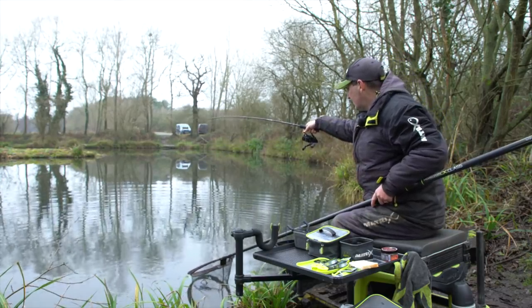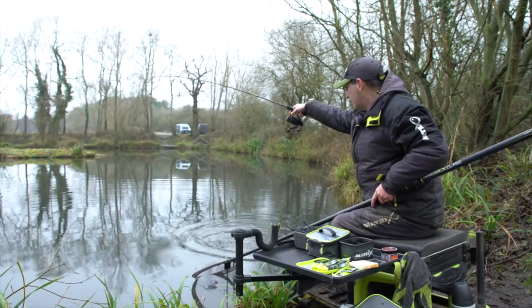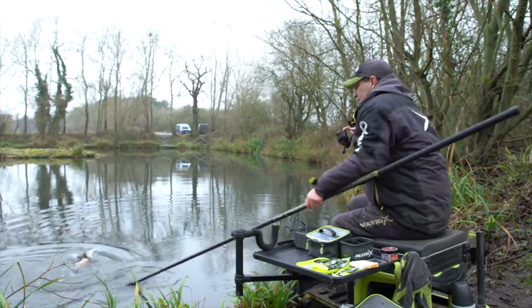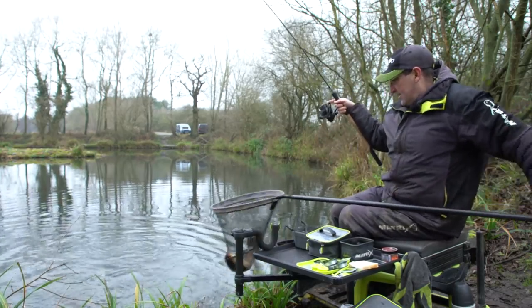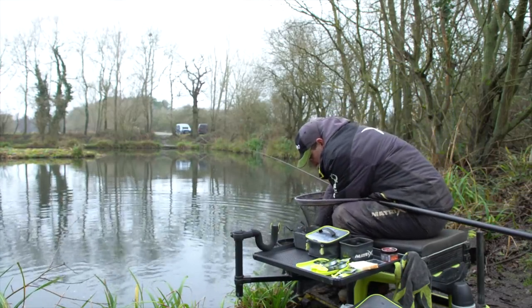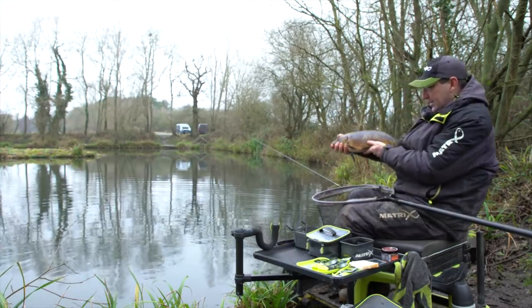Nice little mirror, probably about three pounds. As you can see that's a lovely bend in there, and whether it's an eight-ounce fish or an eight-pound fish it's going to bend, and that's going to help prevent your hook pulls. A nice-looking fish — great, savage bite! Who says they don't fight in the winter? Look at that.